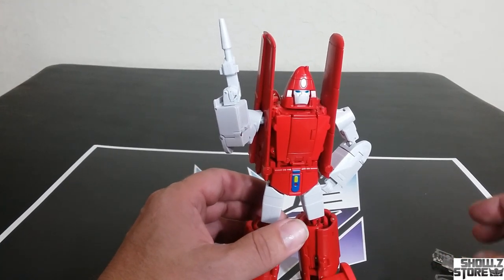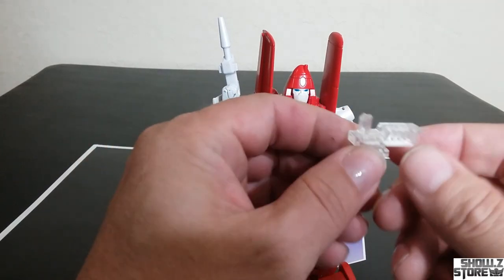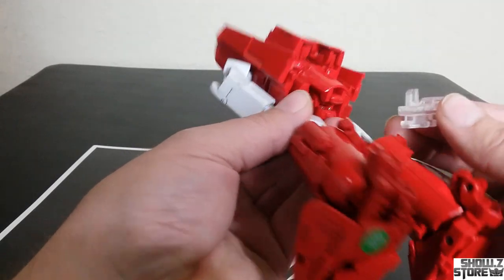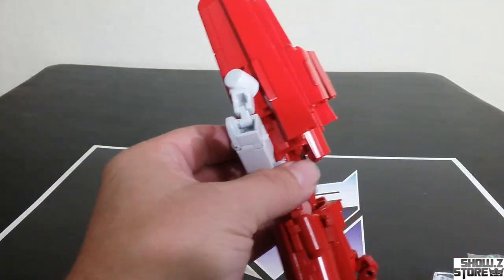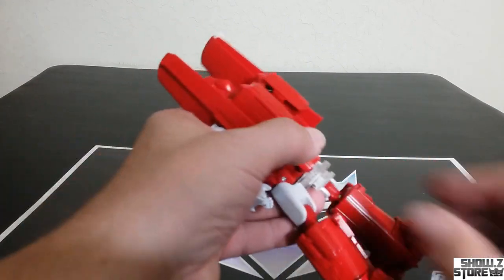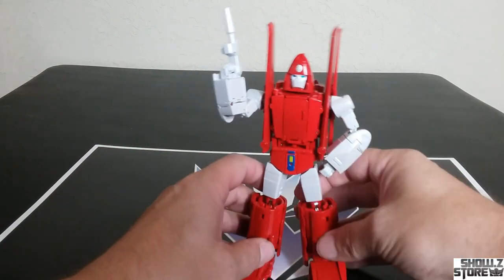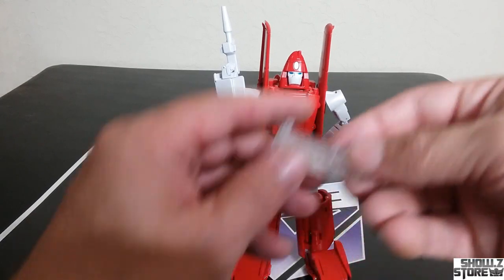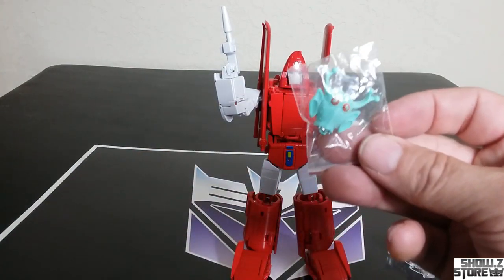He also comes with, accessory-wise, these stands. Here's a stand adapter that plugs into the back. Then it would clip onto one of the various stands — I'm not even sure which stand you'd put it on. It's a stand adapter, no stand included. I'm not going to be using it on a stand. You also get the stand adapter for when it's in alt mode.